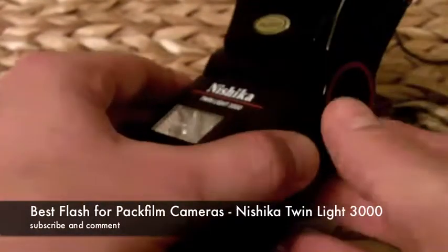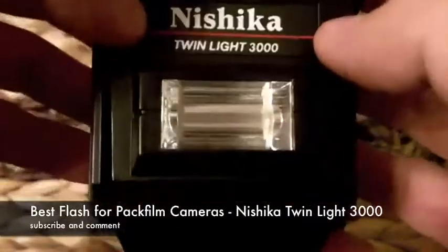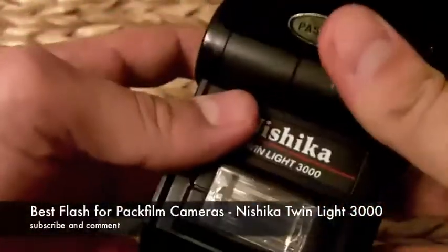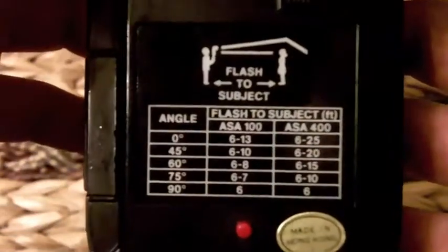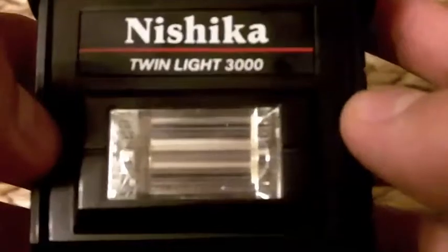We're going to talk about my favorite flash for Polaroid PacFilm cameras. This is the Nishika Twinlight 3000, and the reason it's called a Twinlight is because it has two lights on it. I love this flash because PacFilm cameras by Polaroid are very light hungry and I've never had really good success with just a regular bounce flash. This one has the front flash which always faces your subject, and your bounce flash which you can bounce off the ceiling and walls. These are very cheap flashes but it works perfect with the Polaroid.